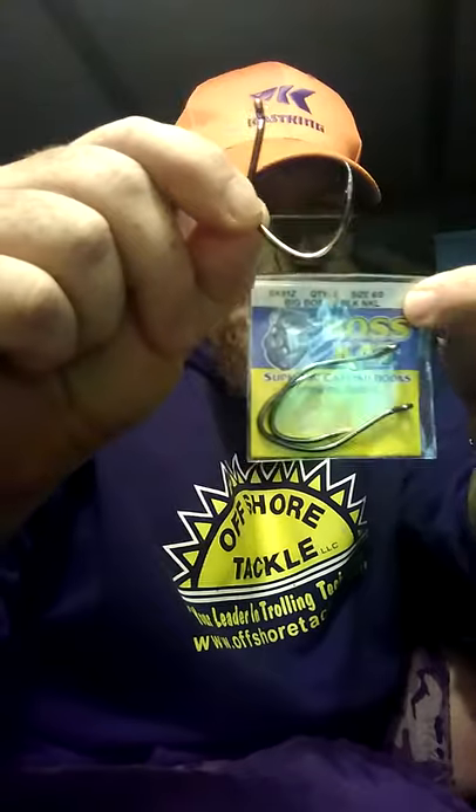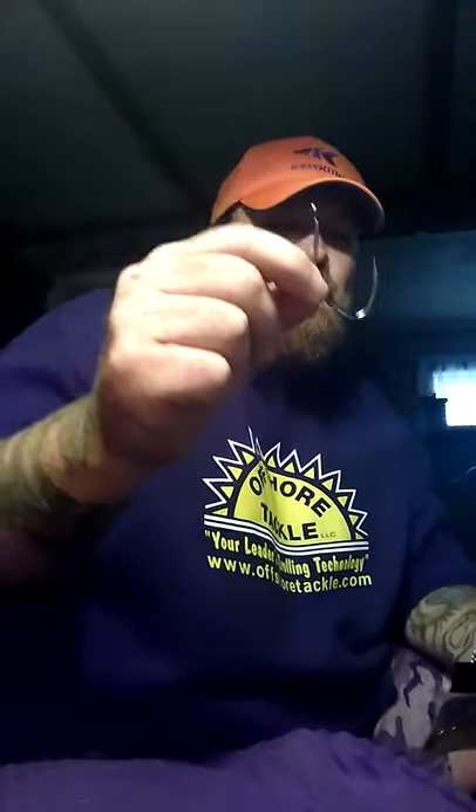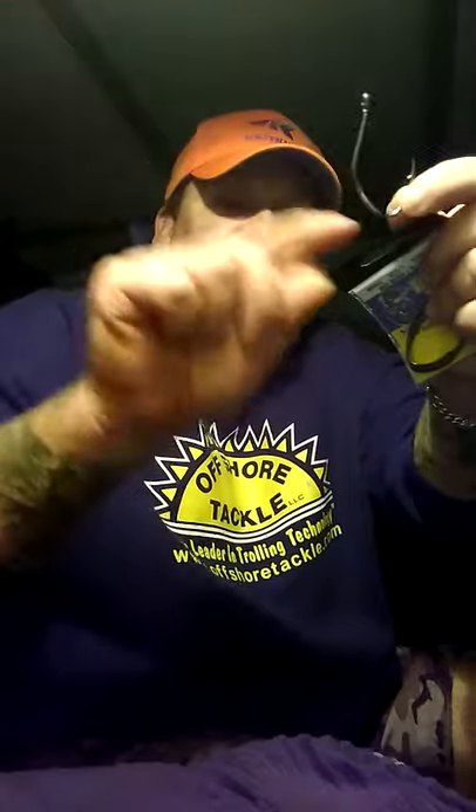This is the current hook I target flatheads with live bait. It is made by Boss Cat Hooks. This is a six-ought. I've always used anywhere from a five to an eight when targeting flatheads with live bait, regardless of the size of the bait — I just hook the bait thinner or thicker depending on how much hook you actually have. It's worked out fine for me for all the years I guided on the Rock River. I caught thousands of flatheads there — the hundreds of big ones were all caught on this hook in a seven-ought size. This is a great style of hook.